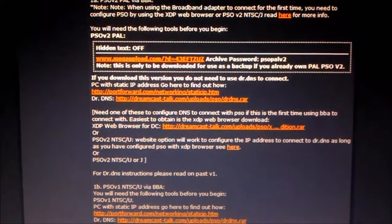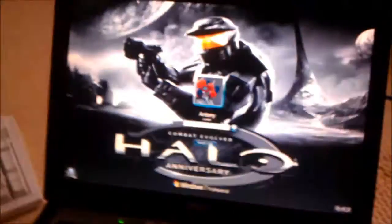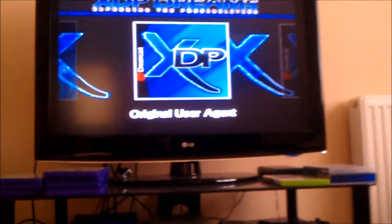The easy thing about this is you don't have to use the exploder. Basically, assuming you've got your broadband adapter all connected, the XDP software just immediately works via the browser via the broadband adapter — it's automatically compatible. So all you then do is configure the DNS settings via XDP.